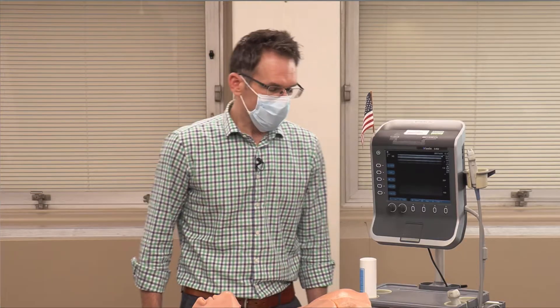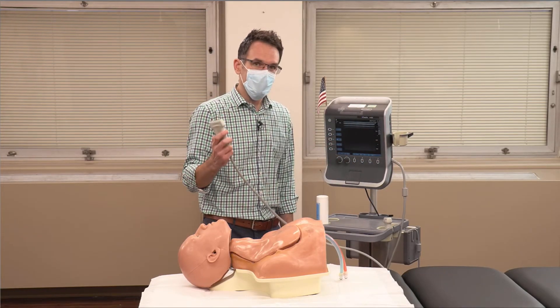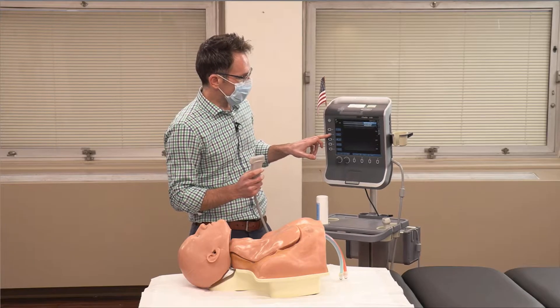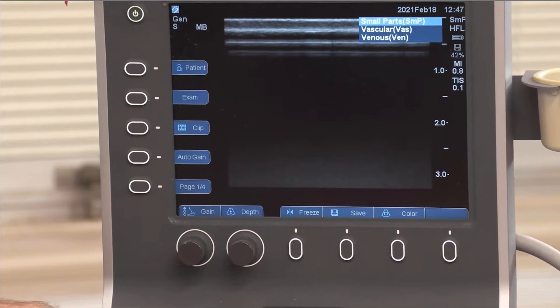Let's start with setup. First, we're going to use our linear probe. It's high frequency, which means high resolution for superficial structures like veins. Secondly, you want to tell the probe you're looking for venous structures — here it's called exam — and we want to shift to a vascular or venous imaging mode.